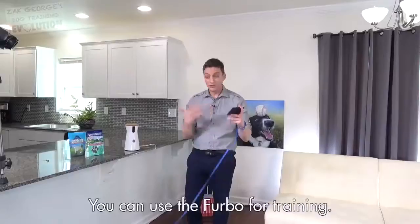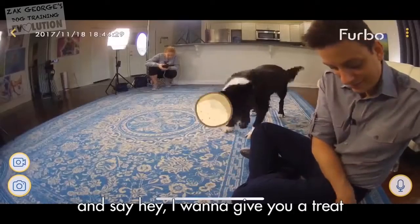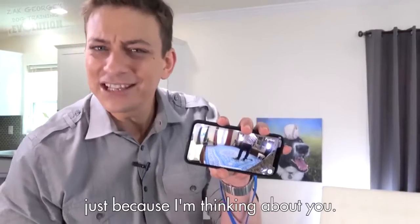Good job. That's pretty awesome. You can use the Furbo for training. It's also kind of great to be able to peek in on your dog and say, I want to give you a treat, just because I'm thinking about you.